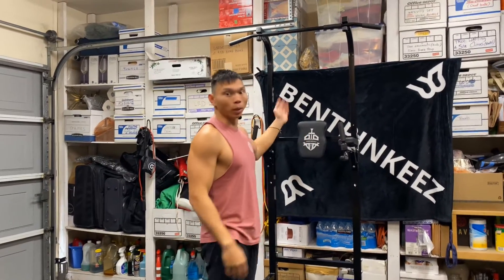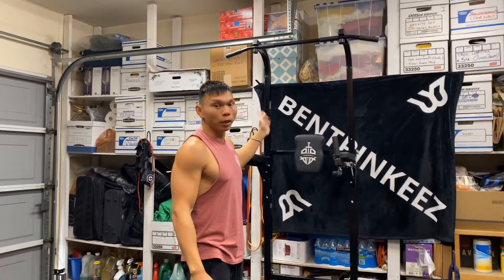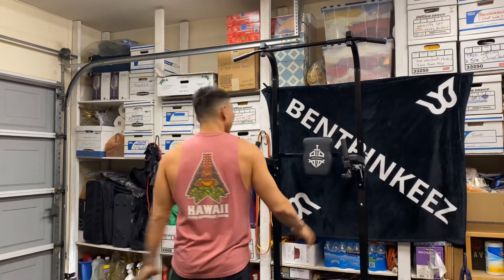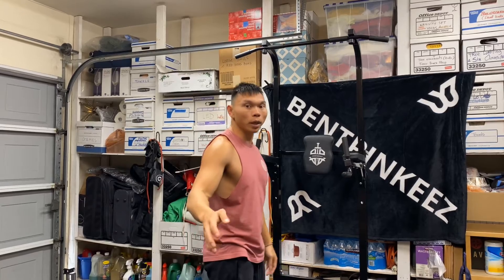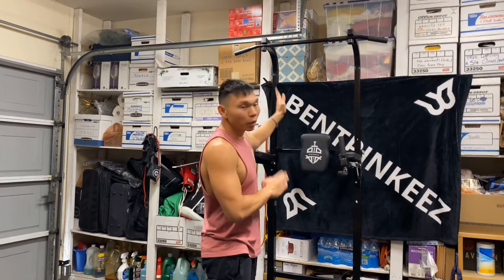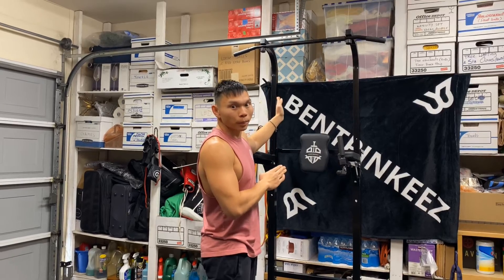First, you're gonna need to build up the strength to do a pull-up. If you don't have the strength, you're gonna need some assistance. You can grab a band, or you can have a partner to help you. But if you can't do pull-ups, do something else. I'm gonna teach you how to do a pull-up if you can do one correctly.